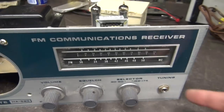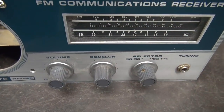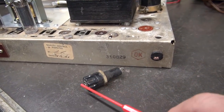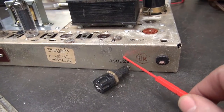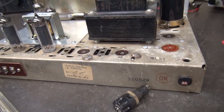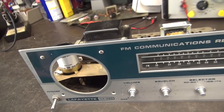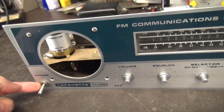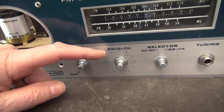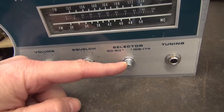On the front panel: new guitar input jack, volume with power switch, treble control, and bass control. I noticed this radio had no internal fuse, so I'm adding a vintage bus-type fuse holder. The power cord will be a three-conductor grounded type. The pots have all been changed: 1 meg for volume, 250k for treble, and 250k for bass.